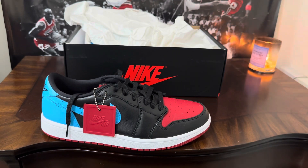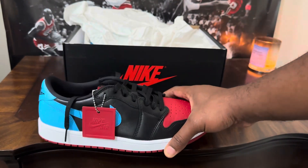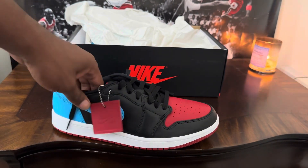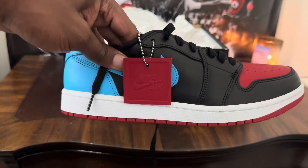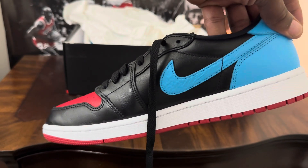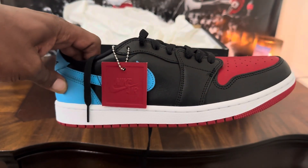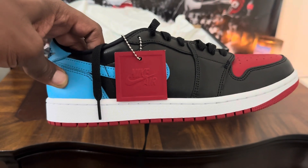They don't make them in extended sizes for men, so if you can't find your size, the resale market is not bad on these at all — they're very affordable, close to retail, in some cases lower than retail depending on size. I would not invest in these from a resale standpoint, but if you're copping them for personal use, definitely go ahead. You can find them on resale platforms like StockX, eBay, and so on. Let me know what you think — would you cop these or drop these? Until next time, it's your boy Matt and I'm out. Peace.